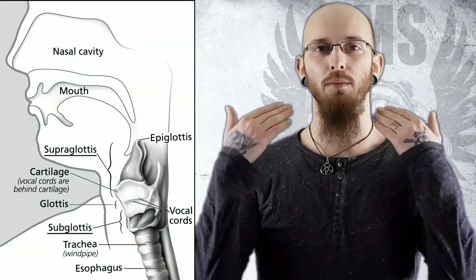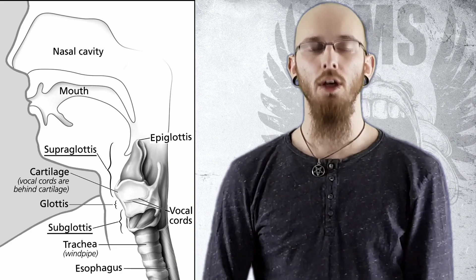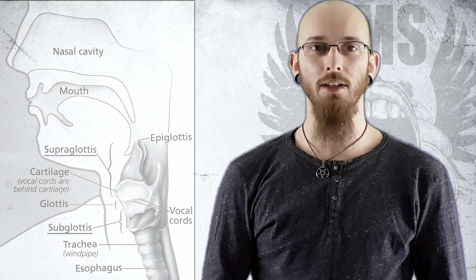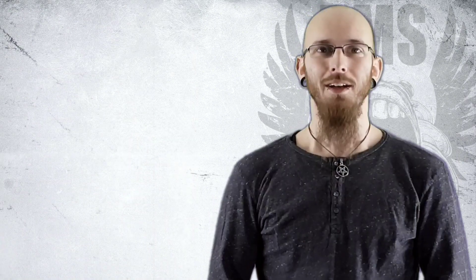Supraglottic is the pressure on top of the glottis. Subglottic is of course underneath it. Without them in combination in the right amounts, you would lose your voice.